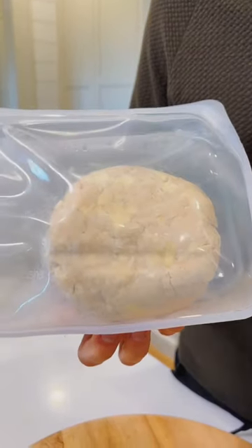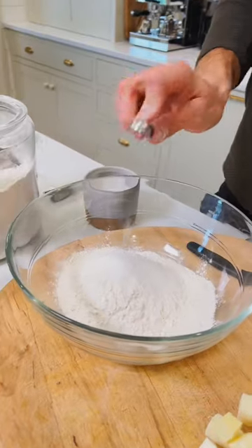A good pie starts with a homemade crust. Let's start with 1½ cups of all-purpose flour, 2 teaspoons sugar, and ½ teaspoon salt.